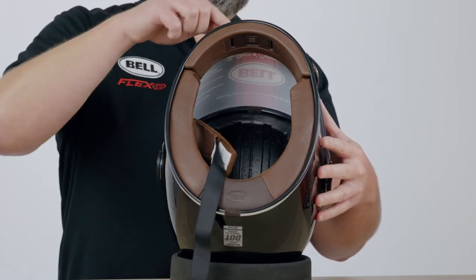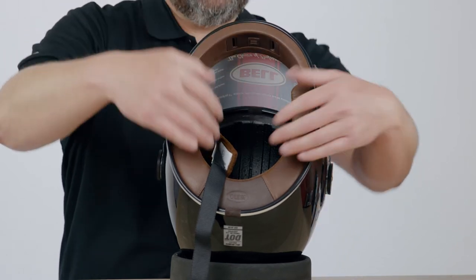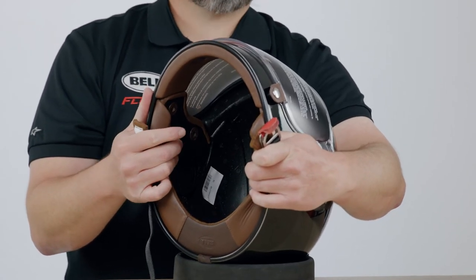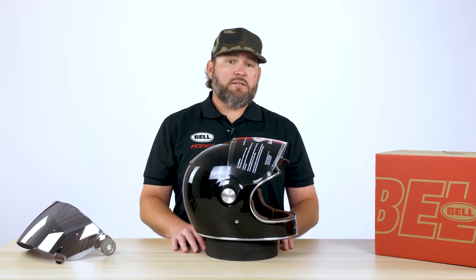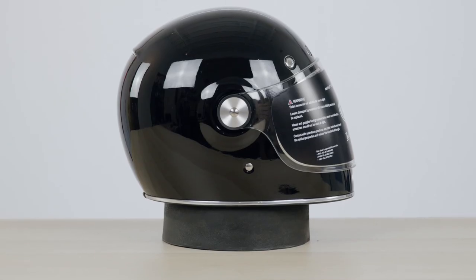Moving over to the chin bar, you can see the chin bar vent is actuated by a lever on the inside of the helmet. Beyond the lever and the neck curtain, you can also see that this particular helmet is fully communication ready, with recessed speaker pockets that are ready to take a communication system. That completes our review of the Bell Bullet.